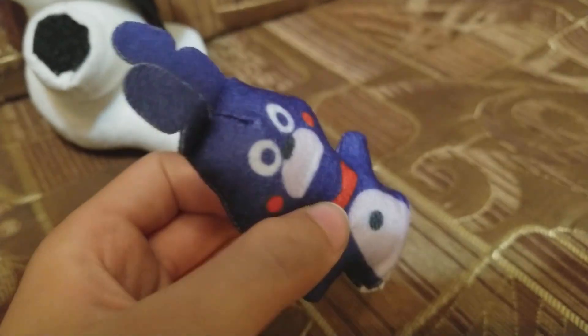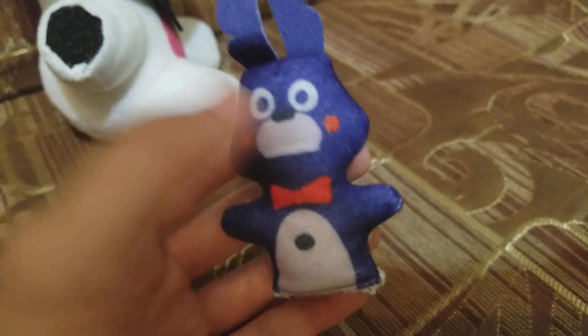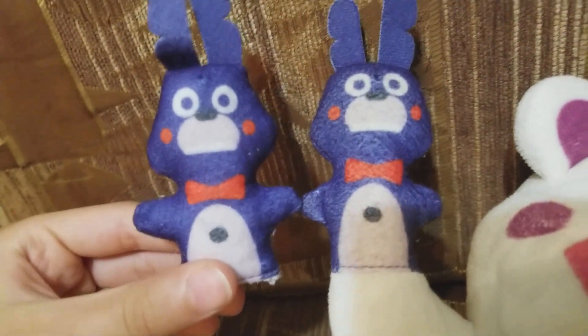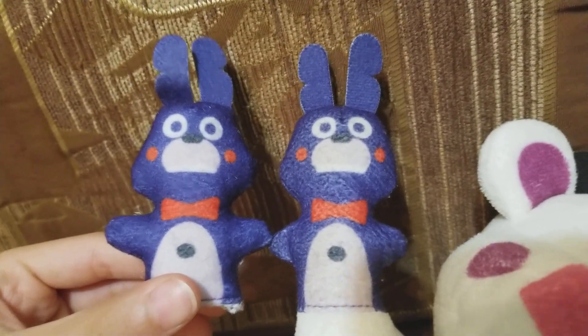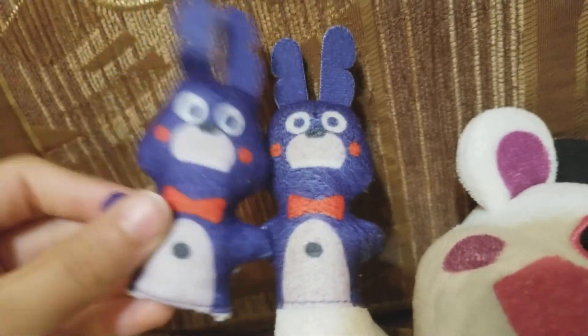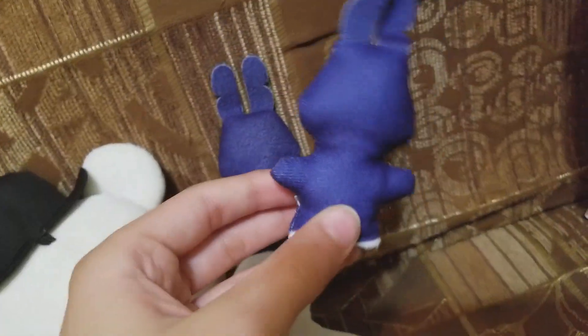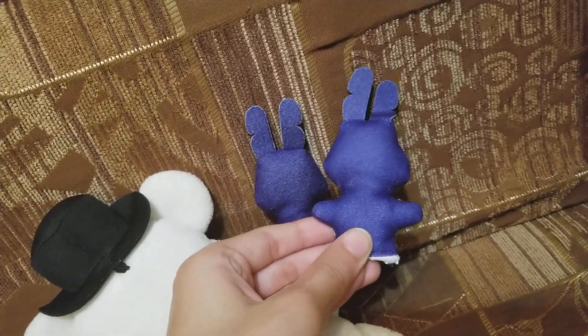Bon Bon is clean. You can see the difference between an old Bon Bon and a new Bon Bon. This one is more worn — the blueness is kind of wearing off. This one's brand new. Look at the back — you can see the difference, this one's a bit shinier.